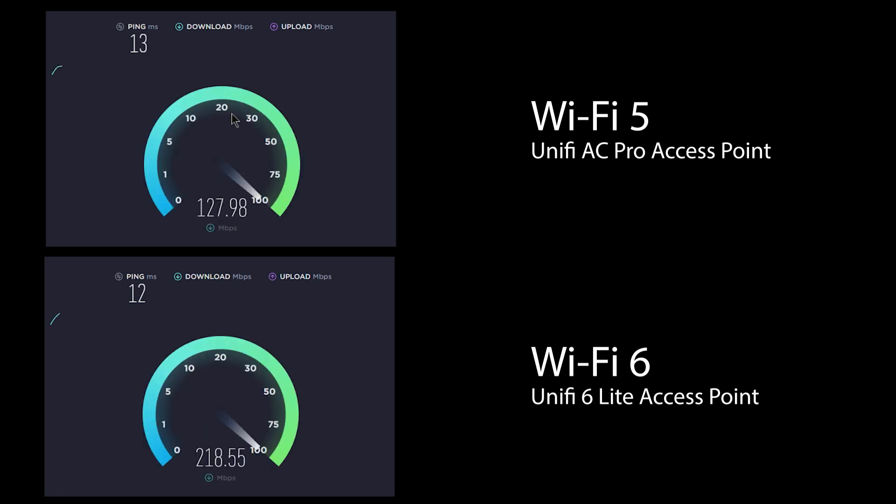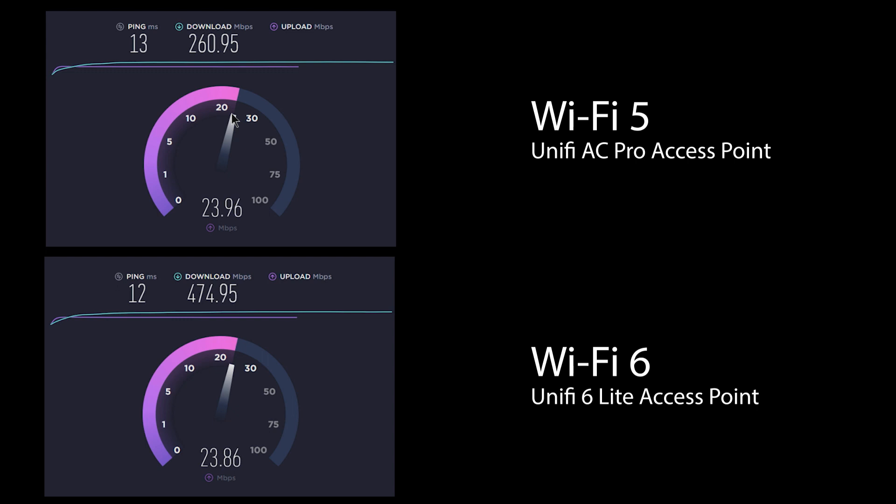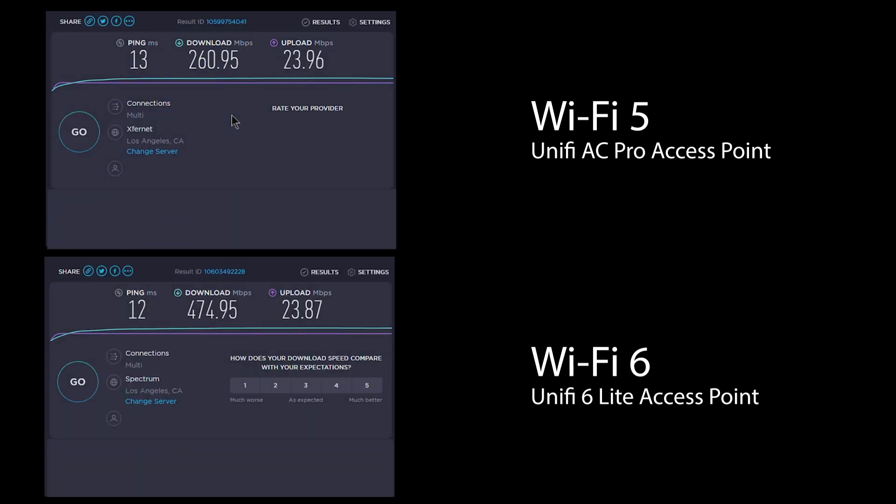As you can see from the speedtest results, there's a significant difference in the bandwidth benchmarks. The Wi-Fi 6 connection is effectively maxing out my internet connection, while my current AP is running around 260. Since the Wi-Fi 6 is running at the max speed of my internet, I don't know how much higher it would actually test if I had more performance on my internet.